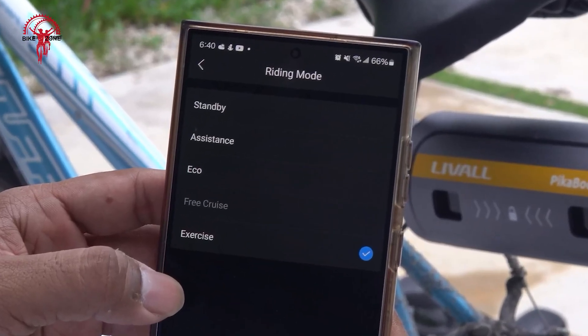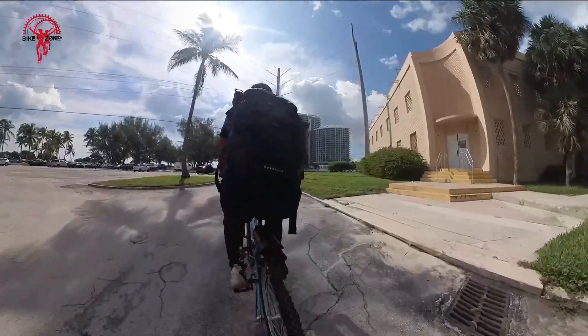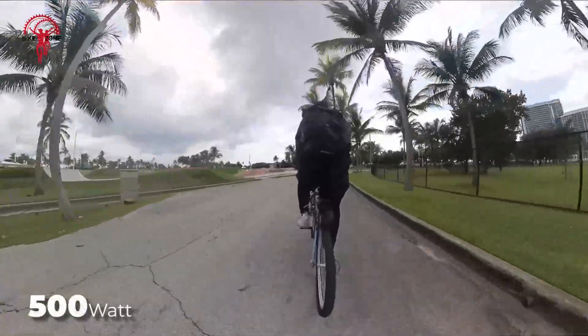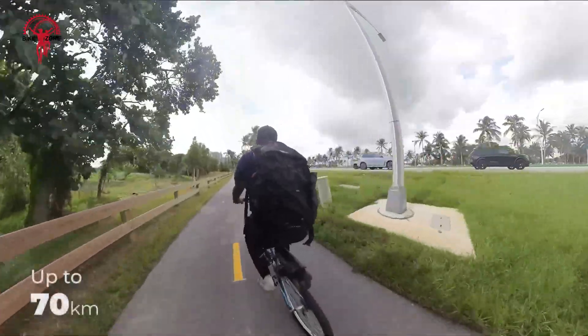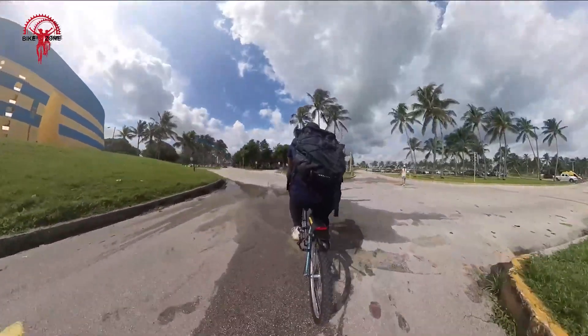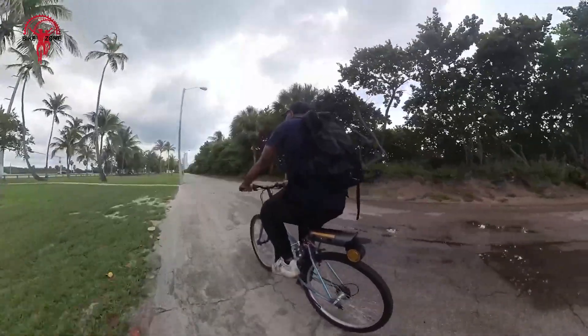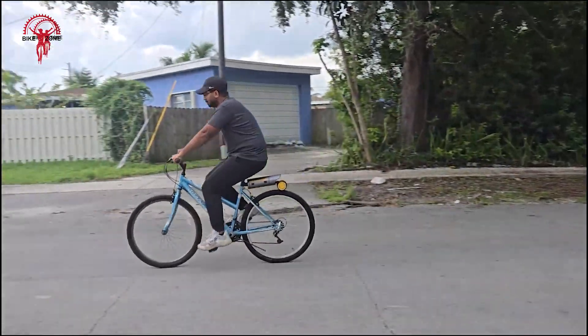With three riding modes — assistance, eco, and free cruise — you can customize your ride for any journey. Delivering 500 watts of power, speeds up to 32 kilometers per hour, and a range of up to 70 kilometers, the PikaBoost 2 offers an eco-friendly, efficient way to upgrade your biking experience. Perfect for commuting or exploring, it's a versatile solution for those seeking an affordable e-bike option.